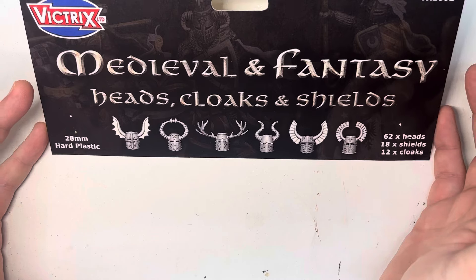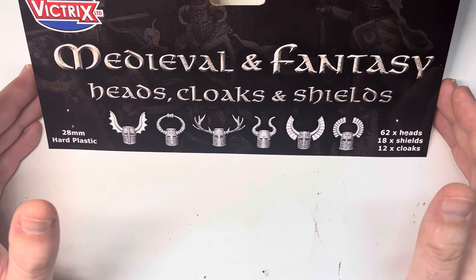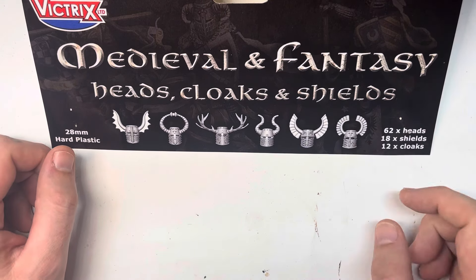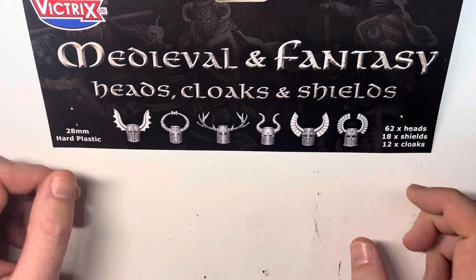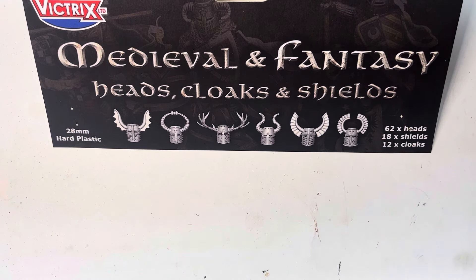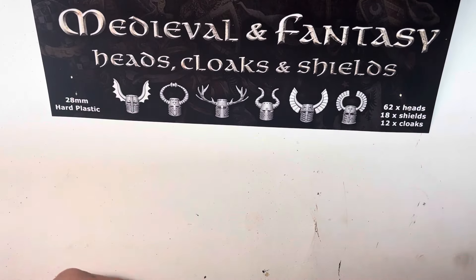This looked promising when it came out. This is very clearly meant to go in conjunction with their mounted medieval knights that were released late this summer — an excellent kit, I have a review up for that, please give that one a watch. When I first saw this, it's interesting. We'll take a look at the sprue here in just a second, but in terms of how it breaks up, you can see there are 62 heads, 18 shields, and 12 cloaks. Juxtaposing that with the Greek heads set — which is just heads, I think it was like 144 heads — I initially thought this is way better value. Both sets are the same price, I think it was like $20 US as the MSRP, which is about right for a conversion set with this number of bits. I've got no problem with the price point.